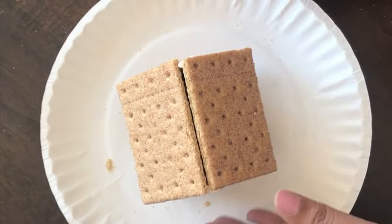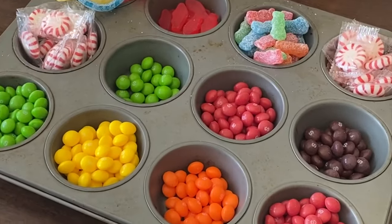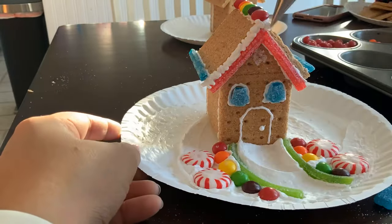The frosting we make is super thick and the graham crackers are held together so securely — you get a nice solid house that is very stable. Then I just put out a tray of candy. Many of these candies were left over from our Halloween trick-or-treating and the kids had a lot of fun decorating their houses.